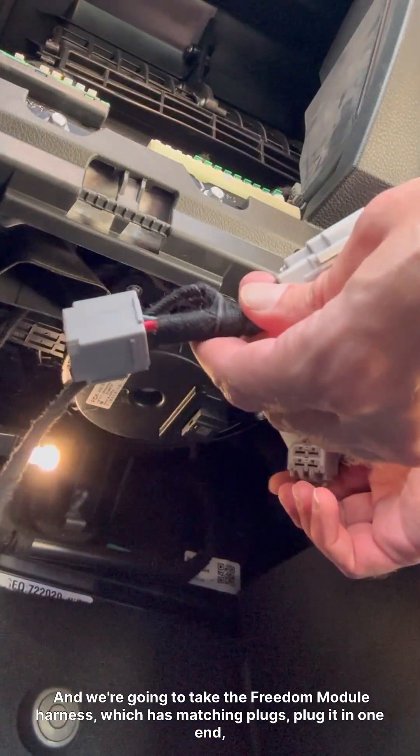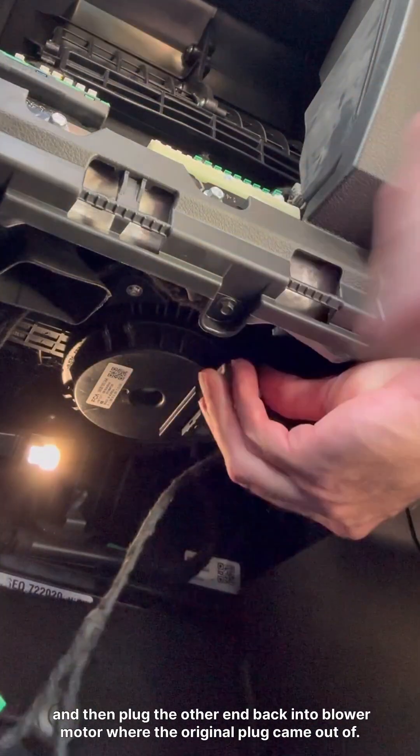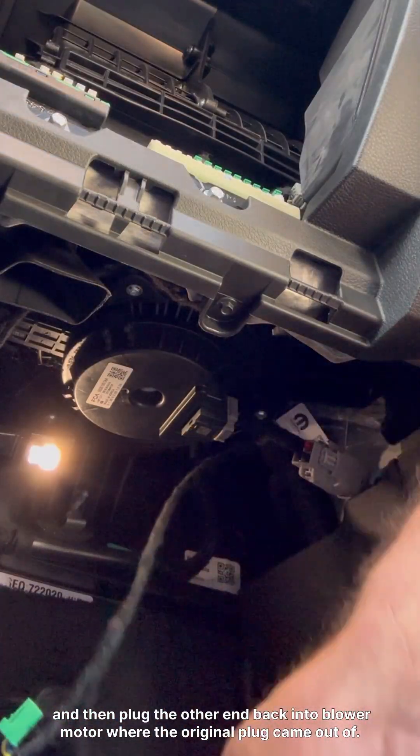And then we're going to take the Freedom Module harness, which has matching plugs, plug it in one end, and then plug the other end back into the blower motor, where the original plug came out of.